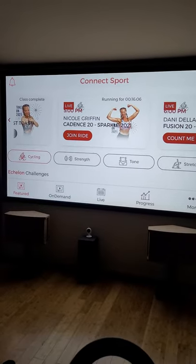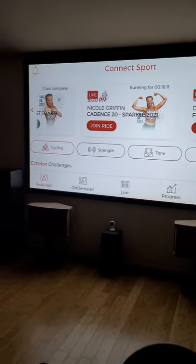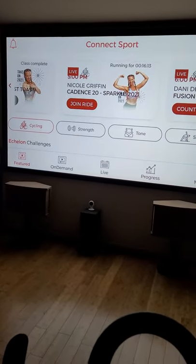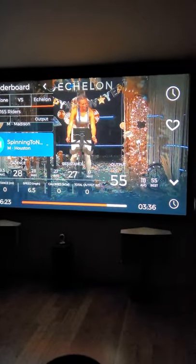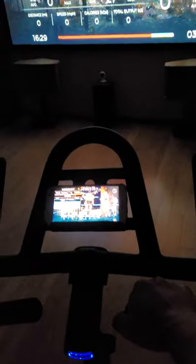Here's the program — there's actually one going on right now that's been running for the last 16 minutes. You can choose to join the ride. Here's what the phone looks like, and there's the TV — so here's the view from both.